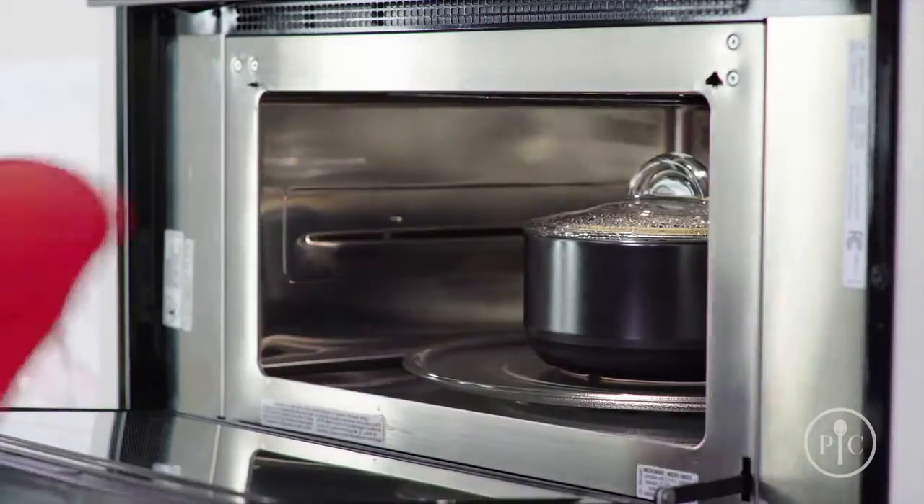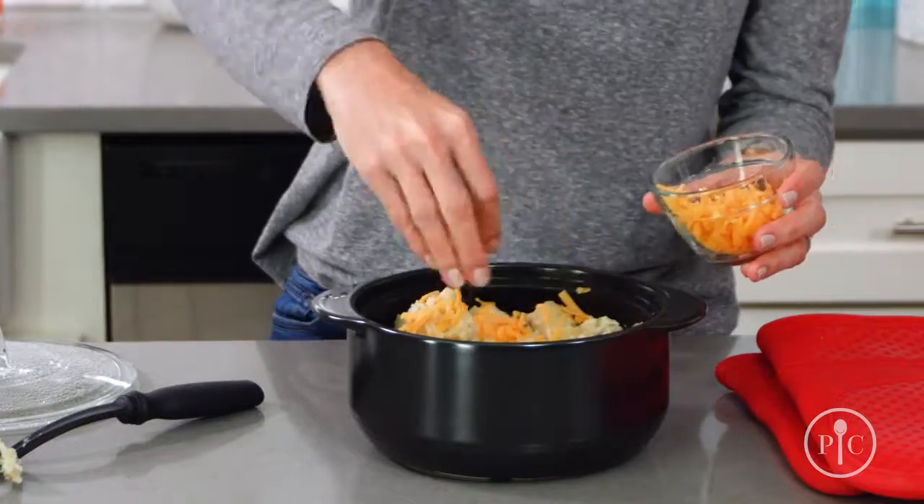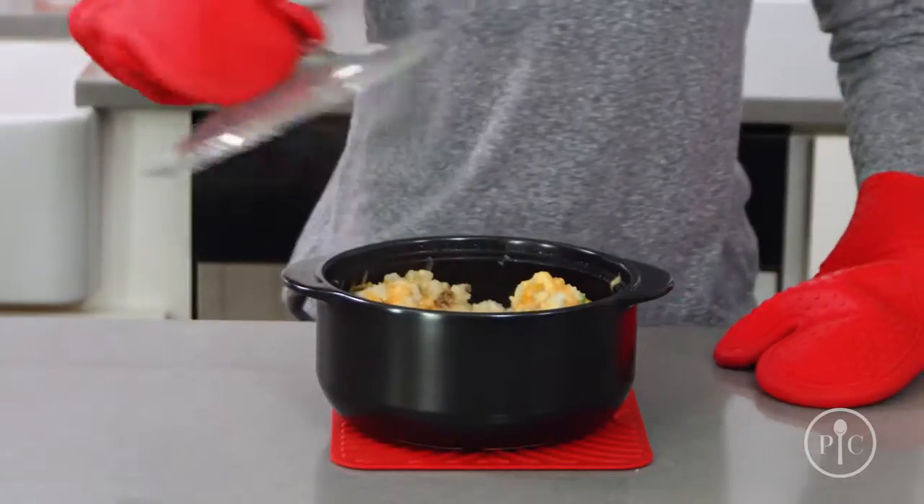Since they can be used for so many kinds of cooking, you can start a meal on one heat source and finish on another. What other cookware can do that?